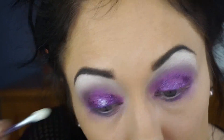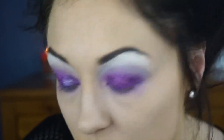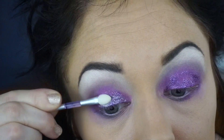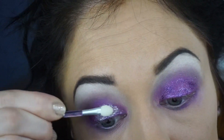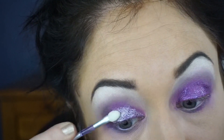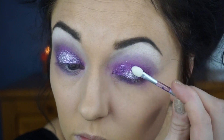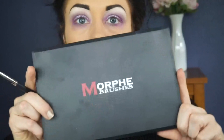Then I'm just going to take an unused eyeshadow applicator from an old palette to apply the Tony and Tina eye glitter onto the eyelid. I've had this glitter for so long I'm unsure where I even got it — I'll do some research and try to find where you can purchase it, and I will link it in the description box below. Now I'm going to be using the Jaclyn Hill Favorites Morphe palette, using the fuchsia pink-purple color, and just applying that into the crease.